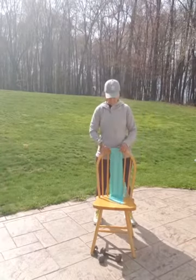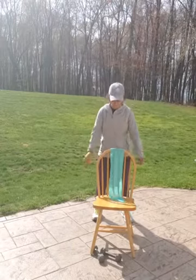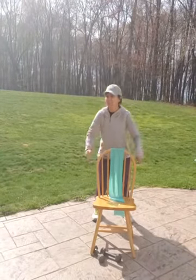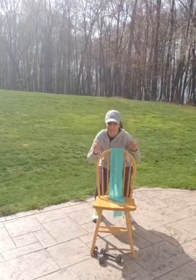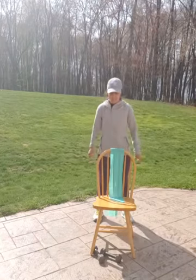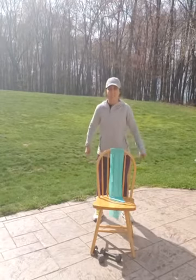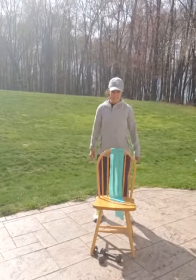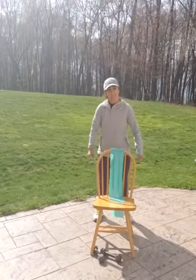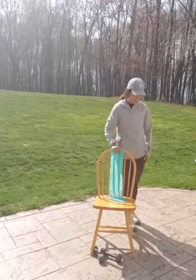All right. You guys ready for our next set of squats? 15 this time. Here we go. 1, 2, 3, 4, 5, 6, 7, 8, 9, 10, 11, 12, 13, 14, 15.